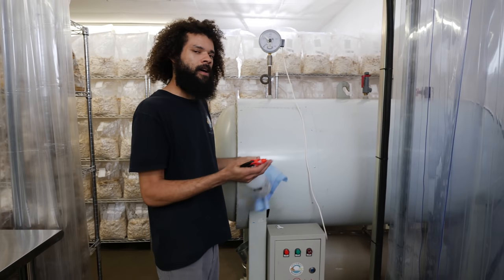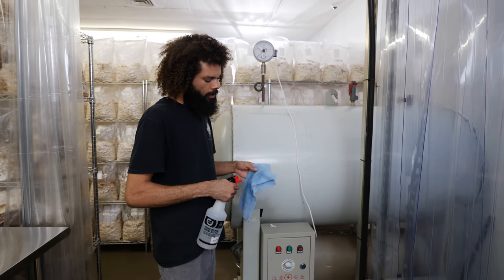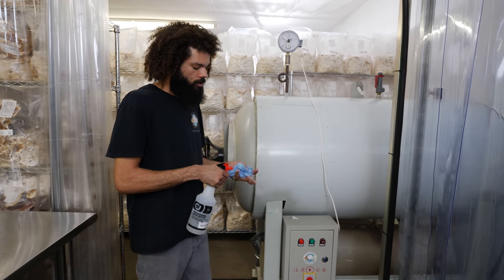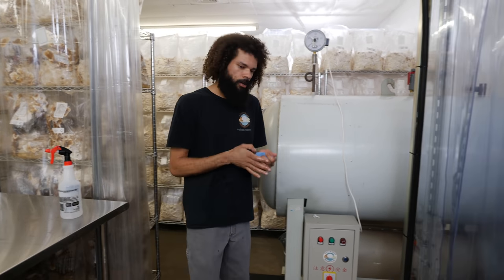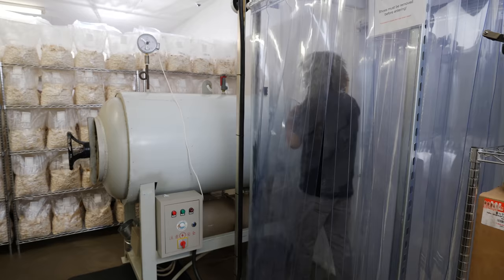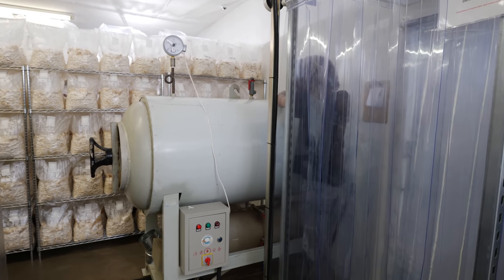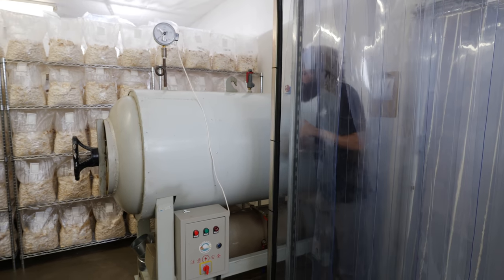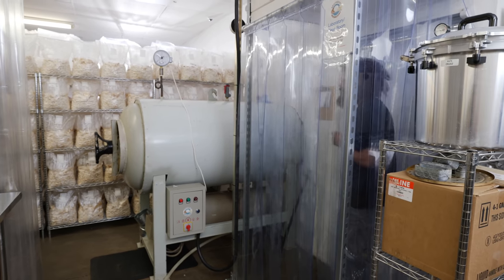Before opening it up in the lab, I'm just going to depressurize it. I'll take a fresh alcohol-soaked rag and open up the sterilizer from out here to depressurize the chamber, so when I go in the lab and open it up, there's no trapped pressure in there and it makes it easier to push the door in. I cover the top with an alcohol-soaked rag and open up the valve that escapes any built-up pressure, and if there's any chance for anything to escape into the sterilizer, it's covered with that alcohol-soaked rag.